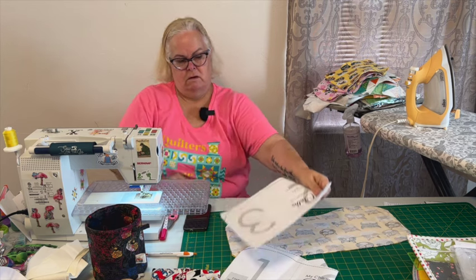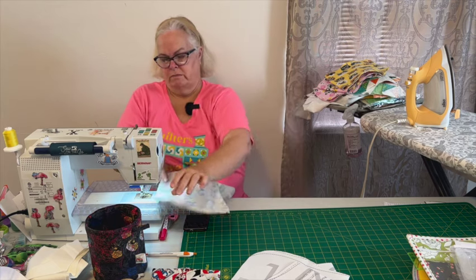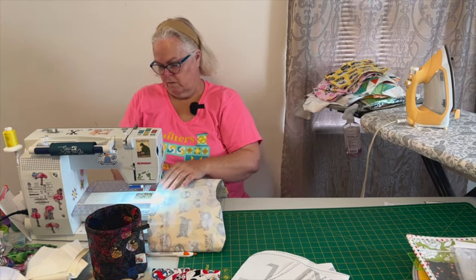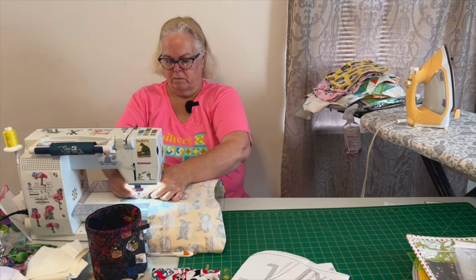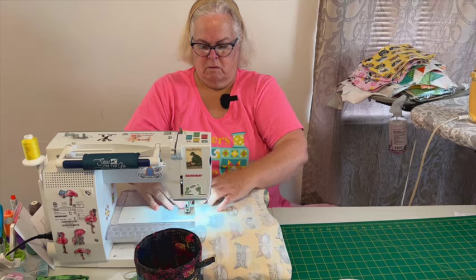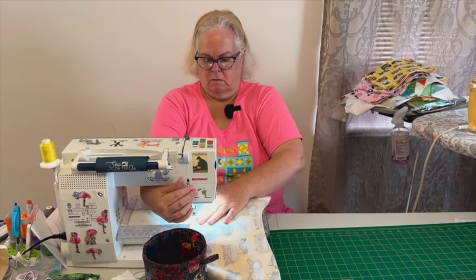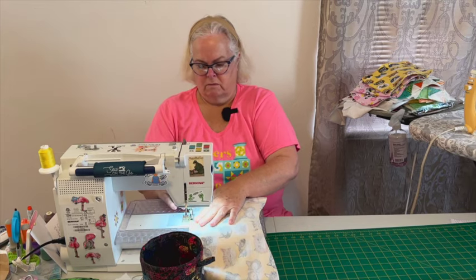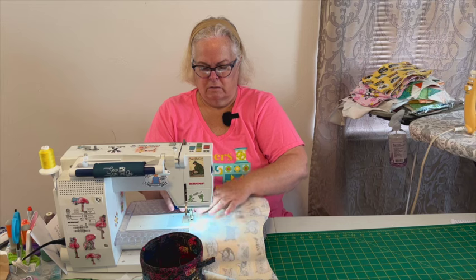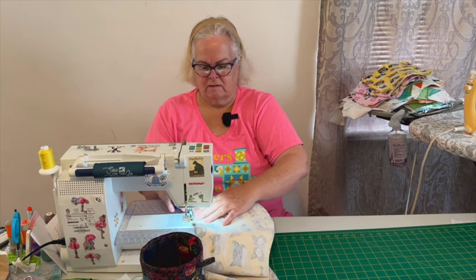Then we just take it to the machine. I'm going to put my quarter-inch foot back on here. I have my open plate on because I was finishing up the other ones. It's just a straight stitch around — leave an opening spot, go forward, back stitch. I made five of these in about eight minutes.